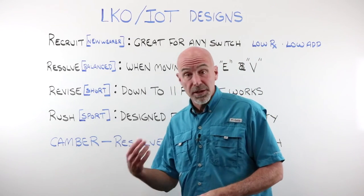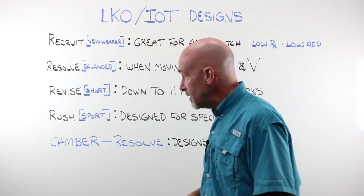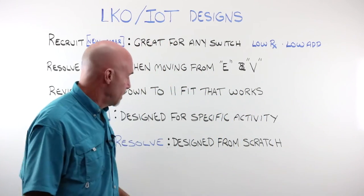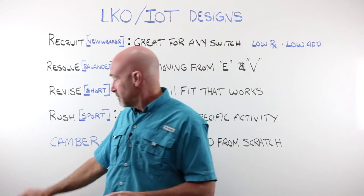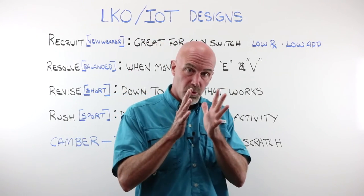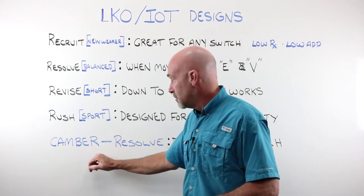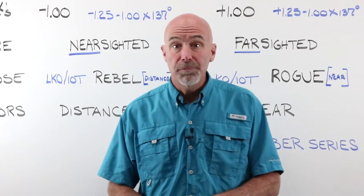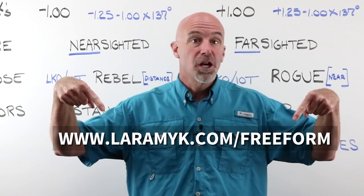Camber really shines for hyperopes — the plus people — excellent choice. However, the new Resolve line is the first lens designed completely from scratch, built on the variable base curve technology of the Camber and the backside prescription working together. We're getting some fantastic feedback on wearers of this new Camber Resolve line. Want to learn more about Laramy-K Optical's free form lens designs? Visit us at laramyk.com/freeform.